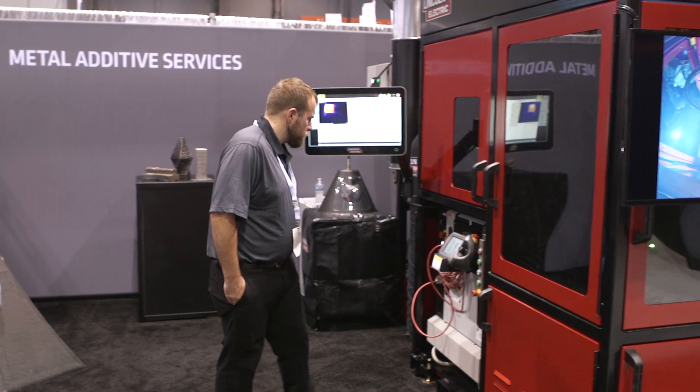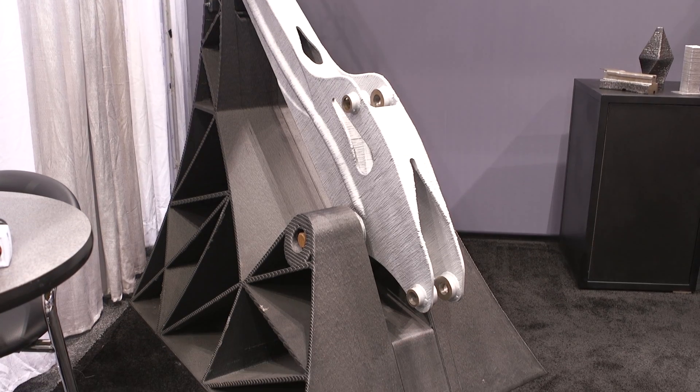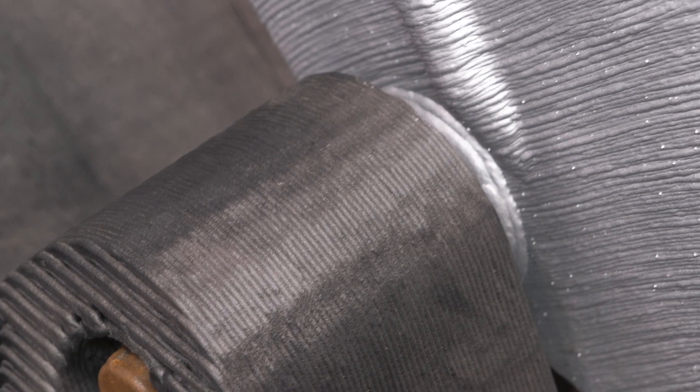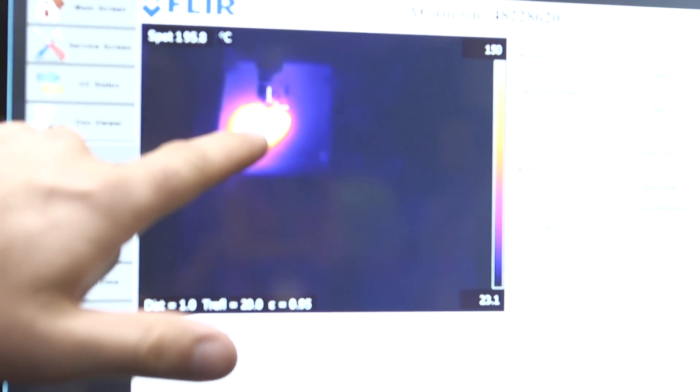The system that we have and the technology that we have can print very large pieces of metal. With this we can achieve much better cost points, larger scale with 3D printing, and do things like this project that we have with Oak Ridge where we're printing a die in a day.